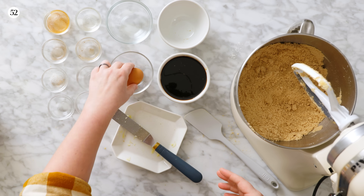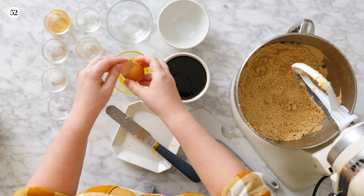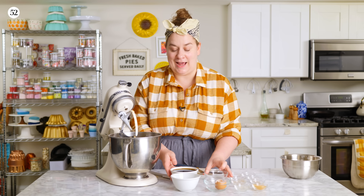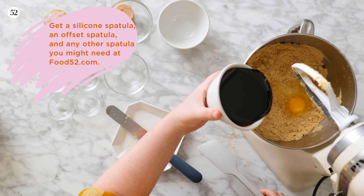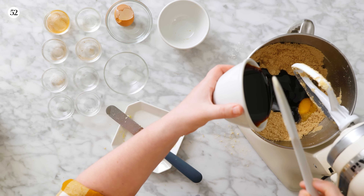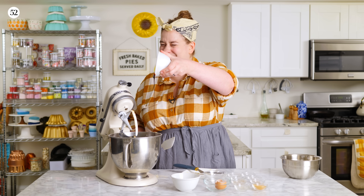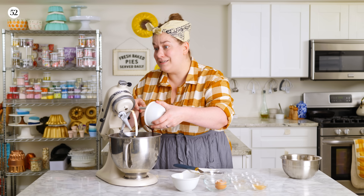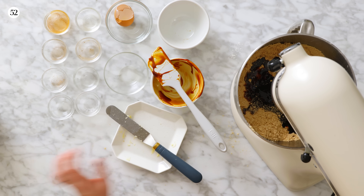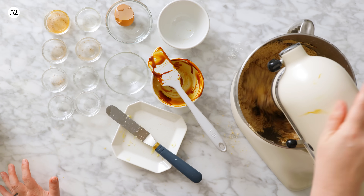Once we get to that mealy consistency, we're going to add one large egg and our molasses. As you can see, this is a decent amount of molasses. But stay with me — wait till you taste these cookies, you're going to understand why we need this much molasses. Use the good stuff. We're going to mix this on low speed until the dough comes together nice and smooth, just about one minute.